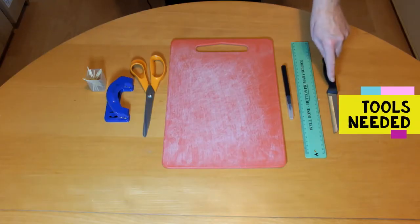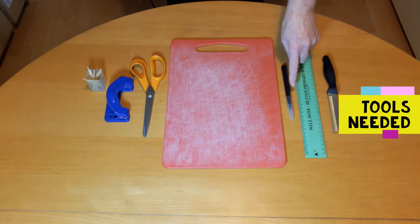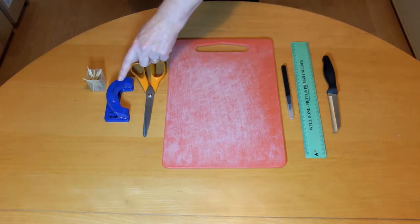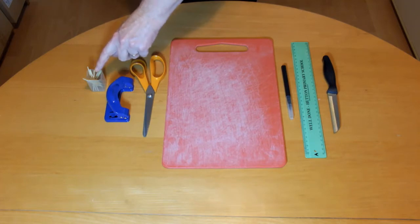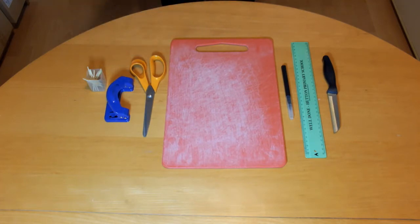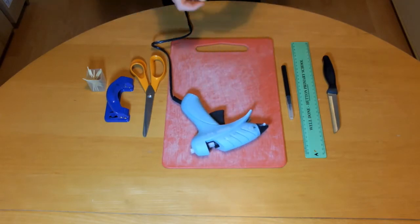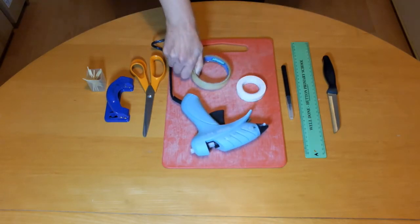And you'll need a serrated knife, ruler, felt tip pen, chopping board, scissors, hole punch and cocktail sticks. If you have a glue gun you can use it instead of cocktail sticks to join the boat parts together. Or you could try using double sided tape or sellotape.